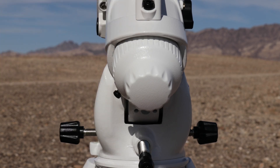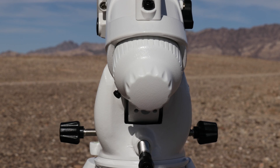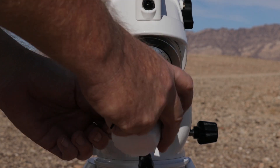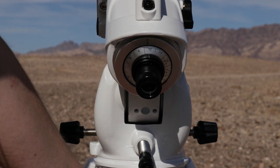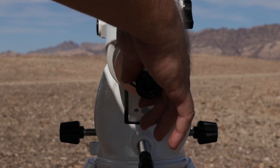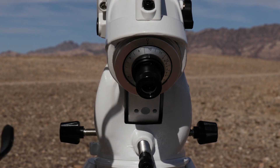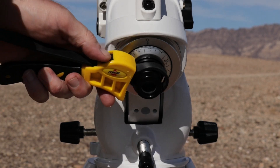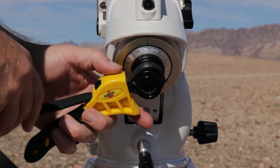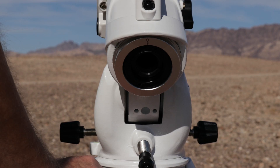Now we're moving around to the back of the mount, and we're going to do the right ascension side. For this one, you need a two millimeter Allen wrench and probably a strap wrench. The first thing to do is to take this cover off and pull out the polar scope. Mine's a little tight, but that's where the strap wrench can come in pretty handy — it doesn't take much. Take out the polar scope.